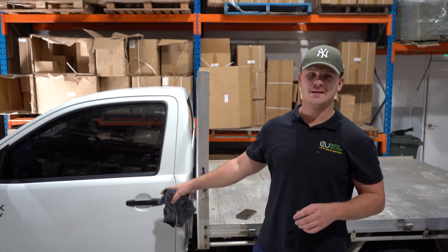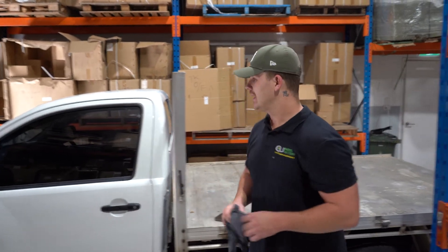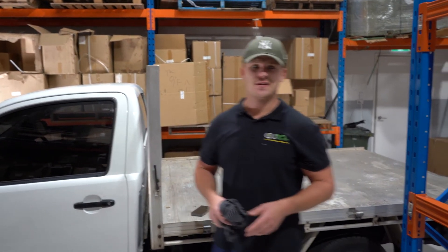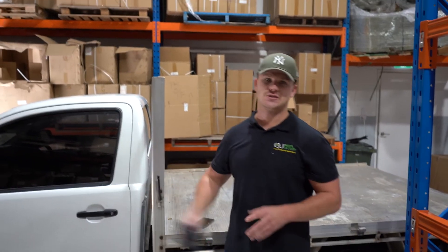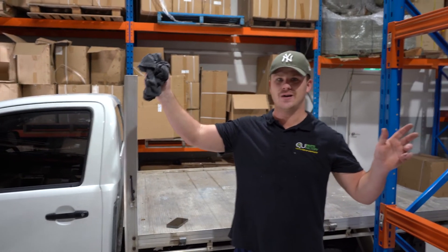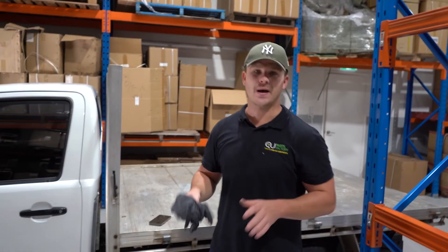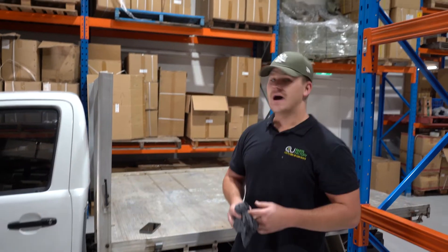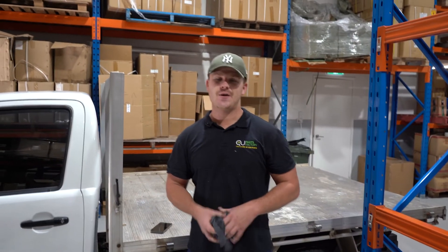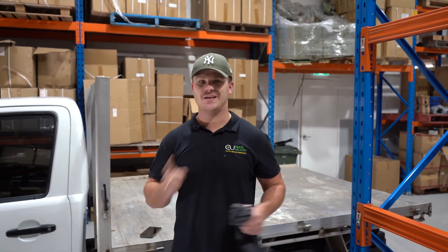Alright guys, all done! We've just replaced a window regulator and at the same time I showed you how to do a door glass replacement. Pretty straightforward — about 15 minutes, really happy with that. If you're looking for car parts, check out our website — we've got a full selection, we're in Australia and ship anywhere in Australia, with half the stuff arriving overnight. Here at Parts Factory we understand the importance of express shipping. If you enjoyed this video, give it a thumbs up. My name is Lucas — thanks for watching and I'll see you next time.